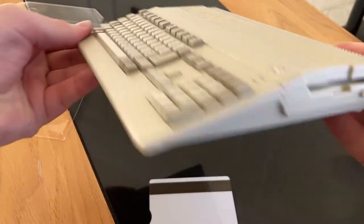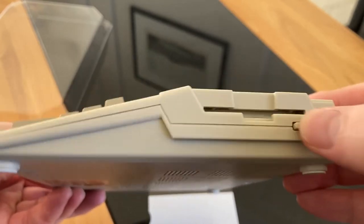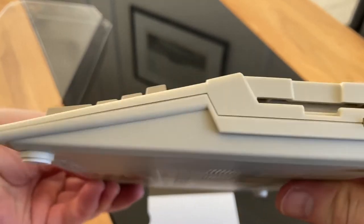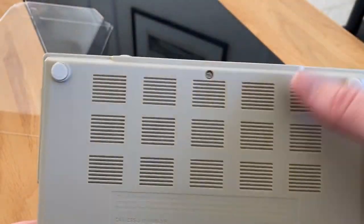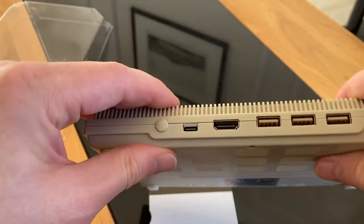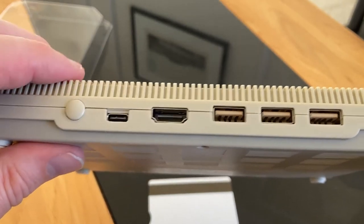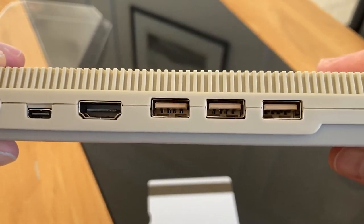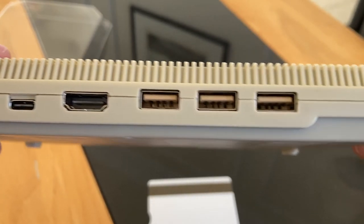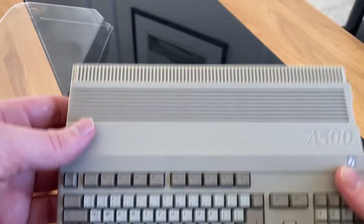On the side you've got the floppy disk drive — that's not operational but it is very realistic looking, very good quality plastic around it. It feels solid, doesn't feel flaky at all. There's a little badge on the back, screws for the feet, and on the back is where all the ports are: three USBs, HDMI, and USB-C for power. The USBs would be for keyboard, mouse, joypad, or perhaps a USB stick for games. Three is a decent number to make sure you've got all your extras plugged in.